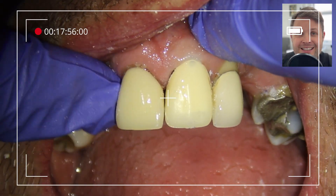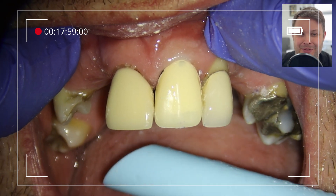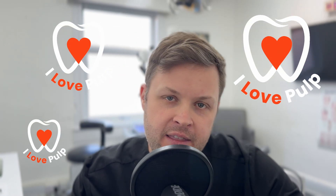Welcome to this week's Friday clinical case. This is a slightly different and exciting case — an emergency crown. This channel is primarily a root canal channel, but this case is related. The patient's crown had fractured off just the day before, a week before the Christmas holidays when everyone wants to be seen urgently.